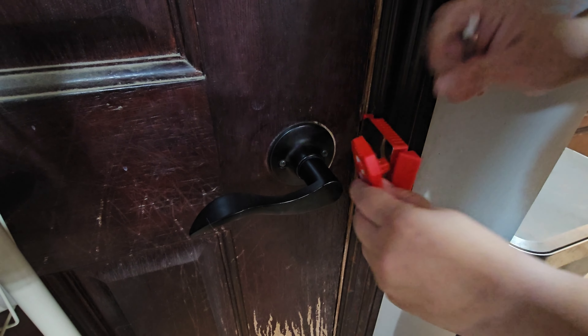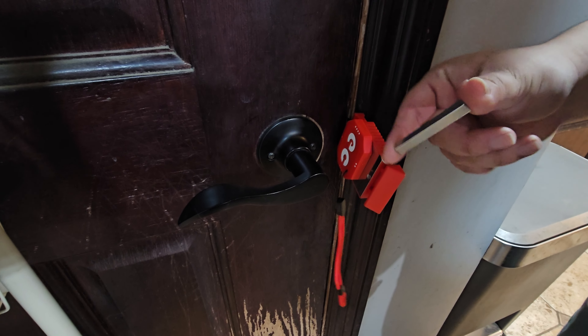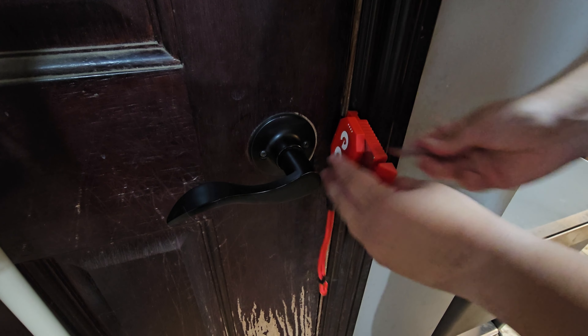Now to lock it, we just put this on here and it just pushes in. They also give you a little metal tool that you can use to push it in and out.